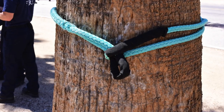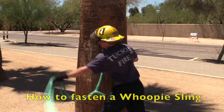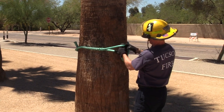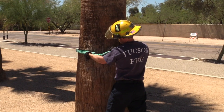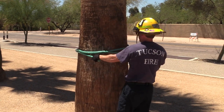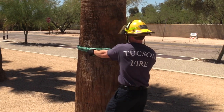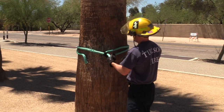A whoopee sling will be used to establish the high point. Throw one end of the whoopee sling around the trunk while holding on to the other. Feed one of the eyelets through the other and cinch the whoopee sling down, tightening it to the tree. You will be able to manipulate the attachment point directly over the victim. The whoopee sling will be attached high on the tree near the crown.